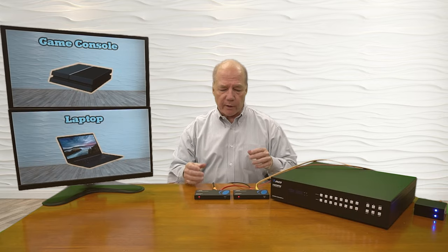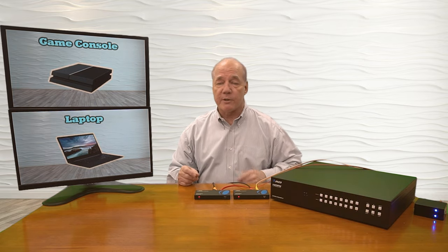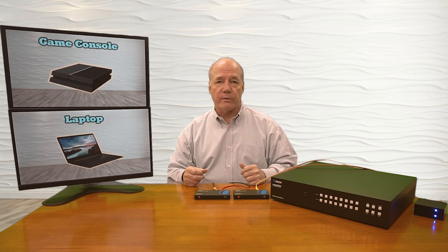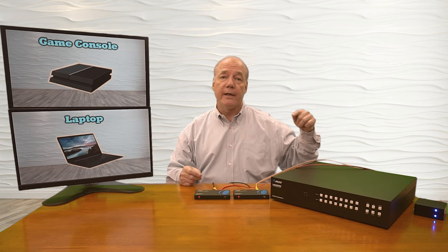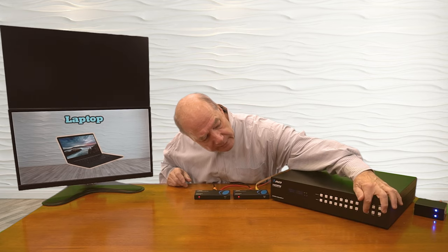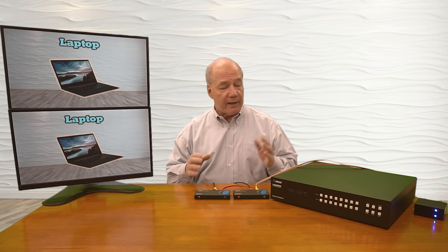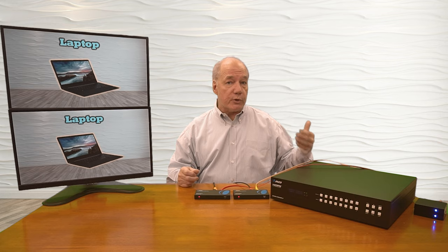You can see I'm already transmitting those two media players' output through this network to these two remote sites. Right now input number one is being sent to remote location number one and input two is being sent to location number two. But I can change that — let's say I want to change location number two to input number one. I hit that and hit enter, and that'll change it right there. You'll notice now that I've got the same input on both of the outputs. And you can make that change either using the remote control, using the buttons on the front like I just showed you, or even through software programming by connecting it to a network or to a laptop.